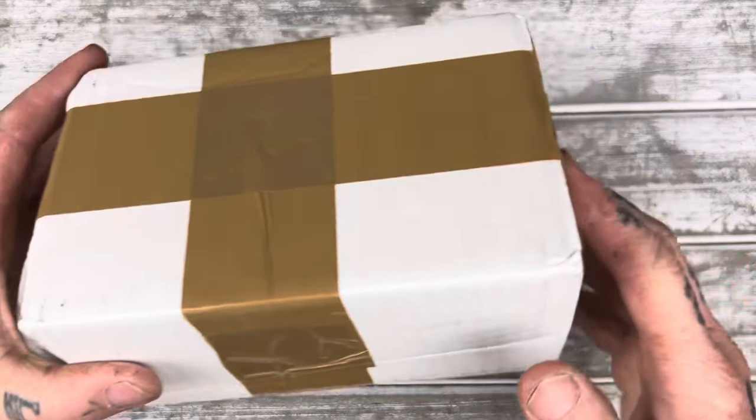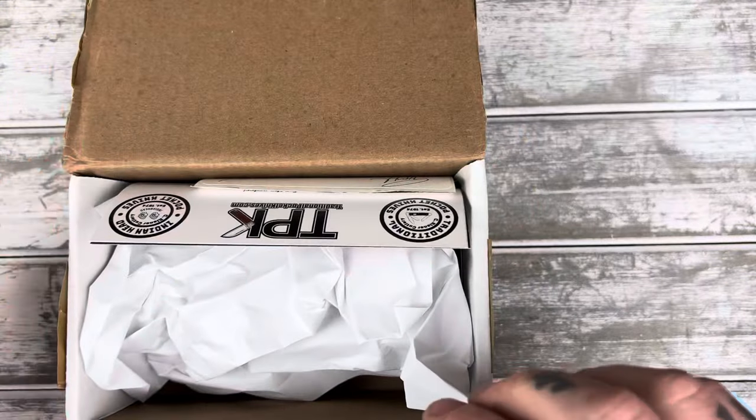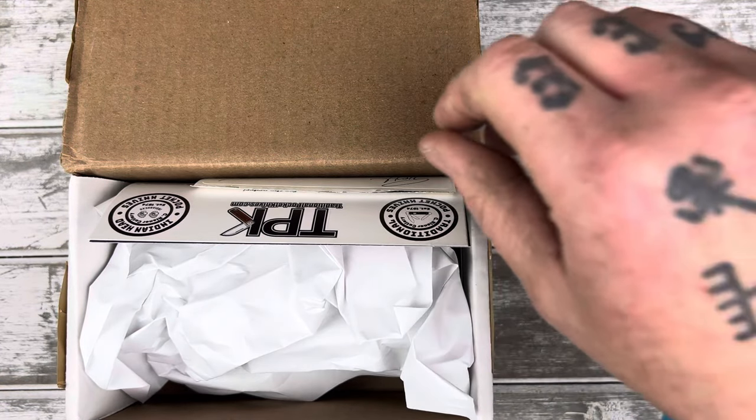What's up guys? Welcome back to Doody's Daggers. We have an unboxing I'm really stoked on. This was not going to arrive until Monday — it's only Saturday — and the tracking just miraculously updated to today this morning, and I was very, very happy. Here we are. Please subscribe to the channel if you aren't already. Look down there, make sure you are real quick. I'd appreciate it.